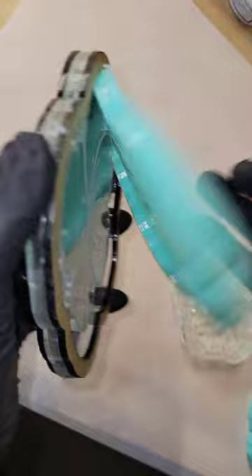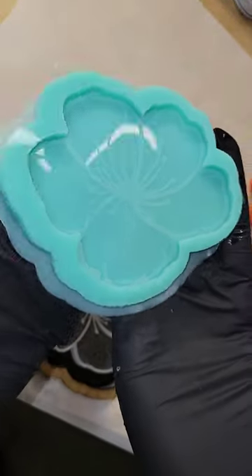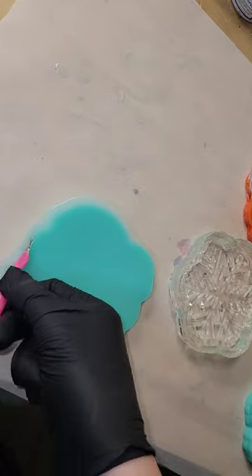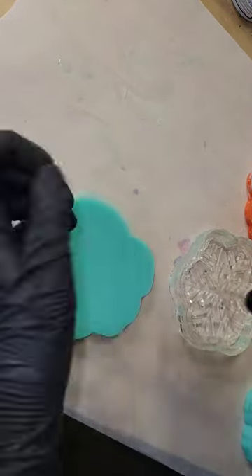Here we are the next day getting ready to take it out of the mold housing. I did have a little bit of overspill. I'm going to go in with my cuticle trimmer and just trim that up around the backside and around the front cavity.